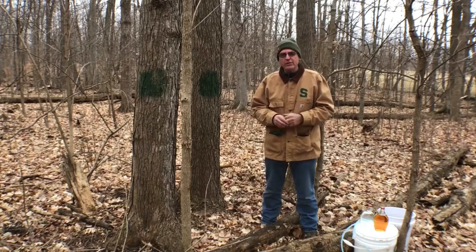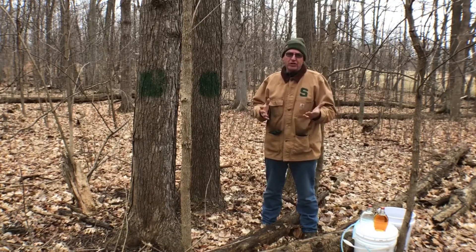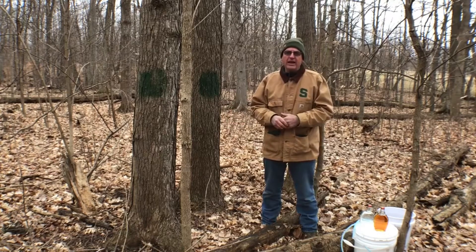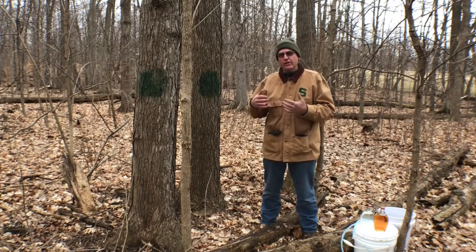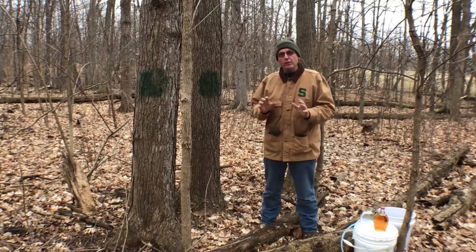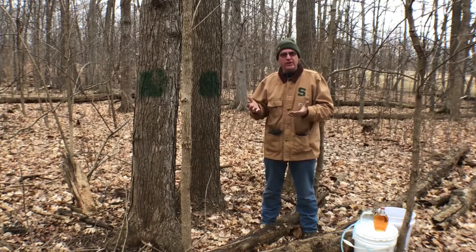One of the things the trees do as part of that is they take sap sugars accumulated in the roots from last fall and start moving those sugars up to the buds in preparation for feeding the leaves as they expand. So what we're going to do is catch some of that sap flowing from the roots to the top of the tree.